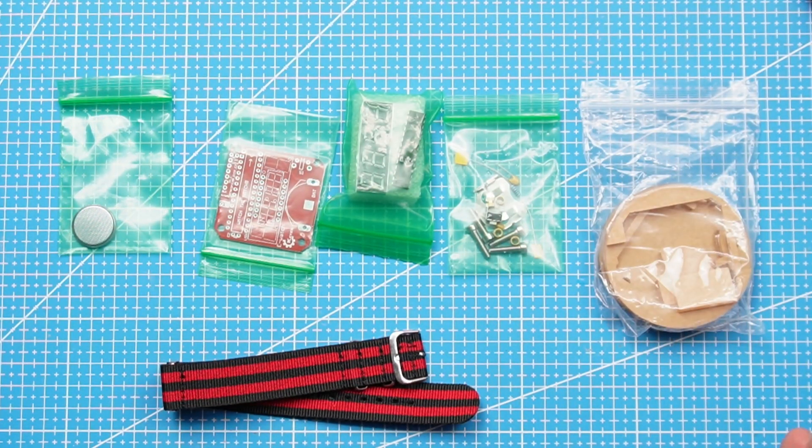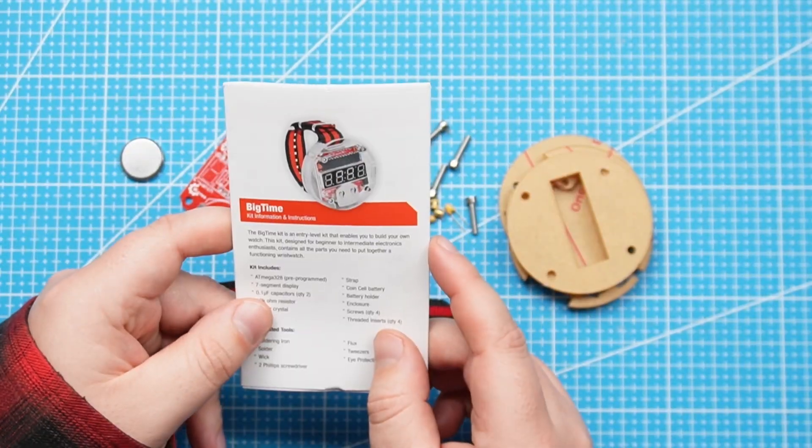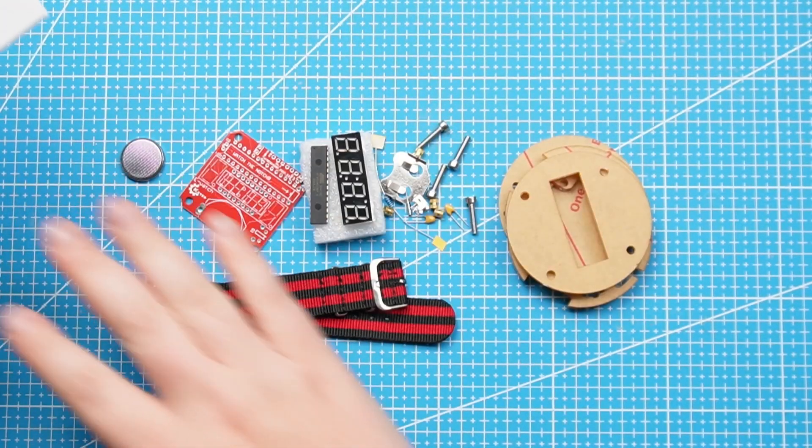So this is everything you get inside the kit. Let's use the instructions and solder all of these components. Always when you solder, make sure you have proper air ventilation and that you can extract the fumes close to you so that they flow to the outside. I'm going to use this fume extractor.